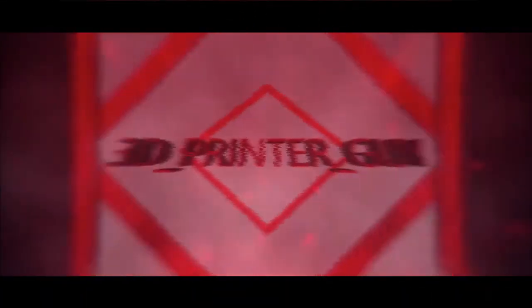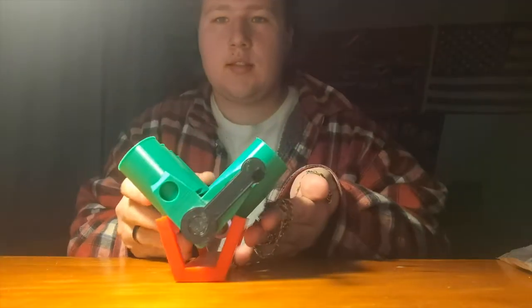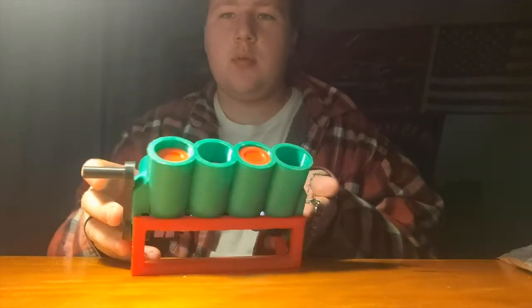Okay, so this is what we're going over today: a V8 printable motor. This is the V8 printable motor.